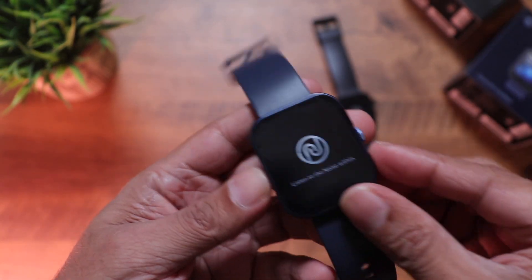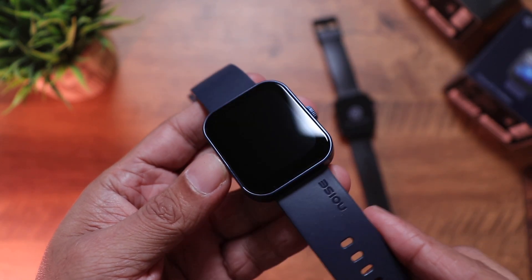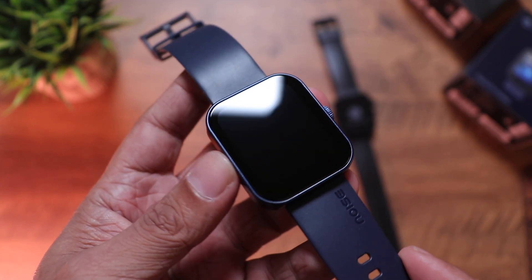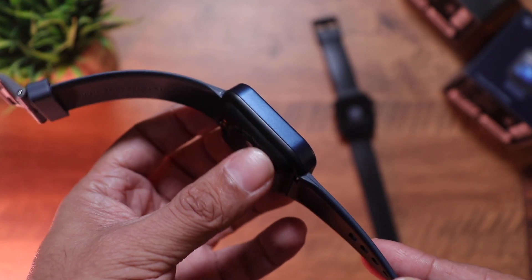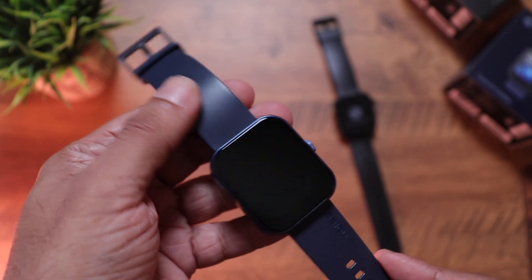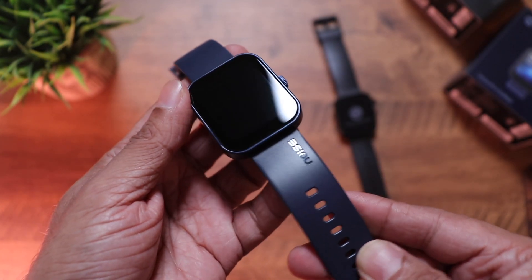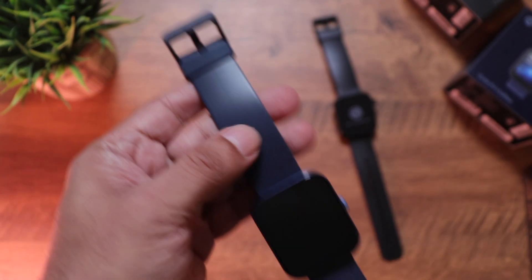Let's get rid of the screen protector on top. The first thing that gets my attention is the absolutely flat display — that looks really, really nice, something we haven't seen in smartwatches for a very long time. The sides are also completely flat and have a really clean look, matching perfectly with the straps. There's a single button on the side and the Noise logo — flat design all around.